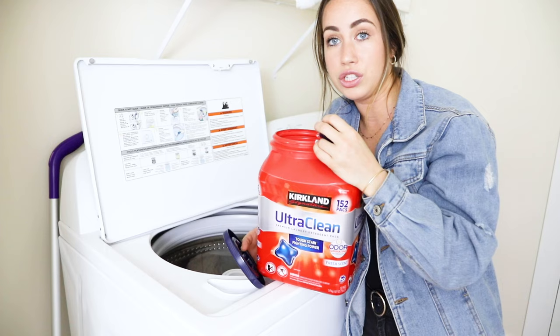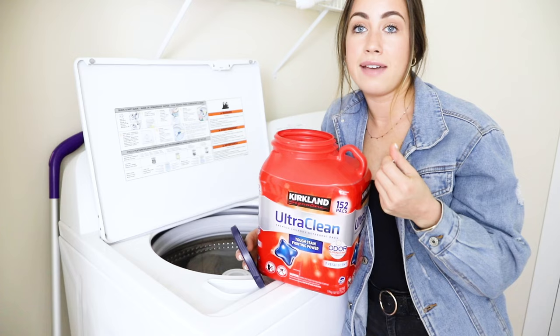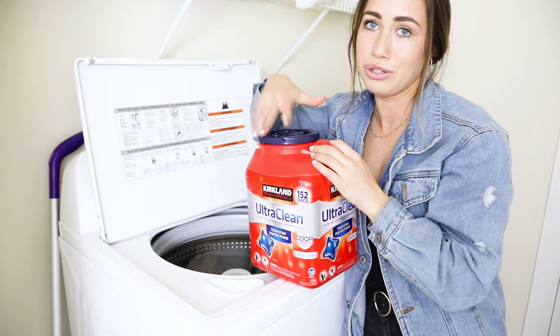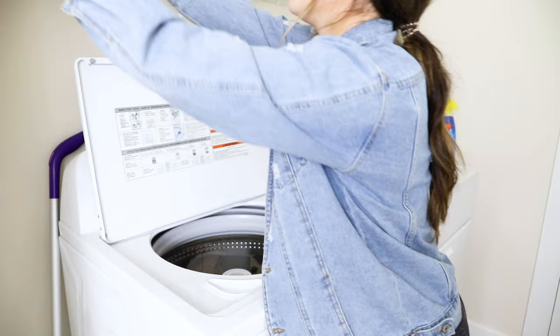If you have a really large load, like my darks which I usually have the most of, I'll do two to three pods. If I just have a smaller load, I'll do one to two pods. For this one I'll probably do two pods — I usually go on the excessive side. I'm sure you could easily just do one pod. So that's the actual detergent.